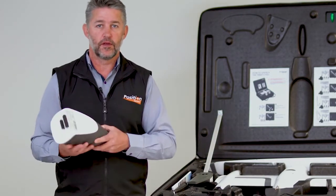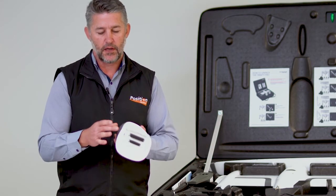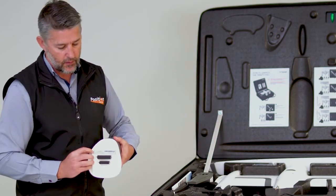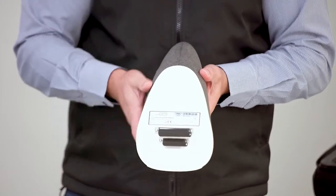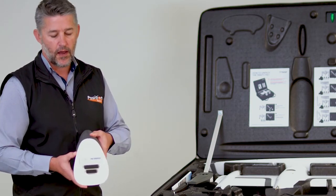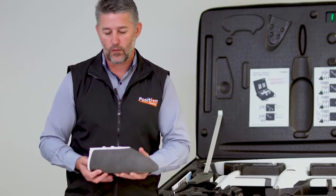The next thing you'll see is the Trinity F90 Plus battery. It's actually four physically separated lithium-ion batteries. The specifications are labelled on the battery itself. The main one to look at is the power output, which is 65 watt-hours, which allows you to carry this on a commercial flight as required.